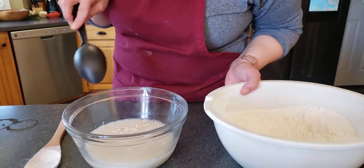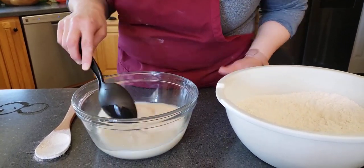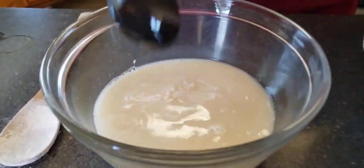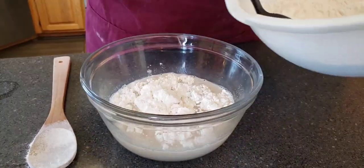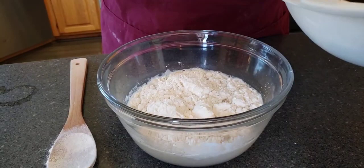Okay so we've let our yeast rise. It smells very yeasty — I can smell it. Our yeast has risen and we're gonna go ahead and start adding some of the flour. We have five and a half cups of flour pre-measured.